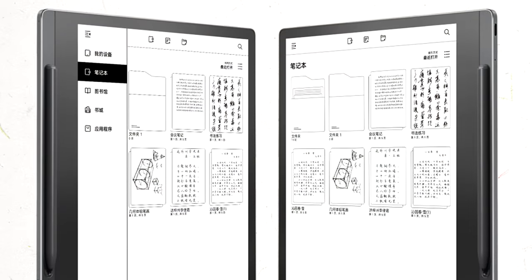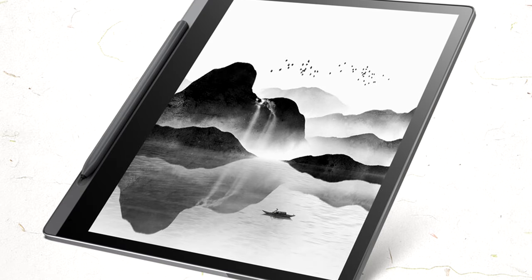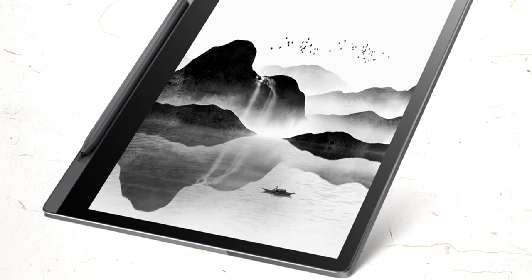I think that this is an indication that the Lenovo Yoga is going to be using the latest 1200 or 1250 panels from e-ink, which also have better image clarity. They are thinner because of the built-in front light, and therefore they are able to get those 0.2 of a millimeter thinness when compared to the Note Air 1, 2 and 2 Plus. From the images, it looks like a standard kind of a build with a width on one side with an indentation and a magnet holding the pen.